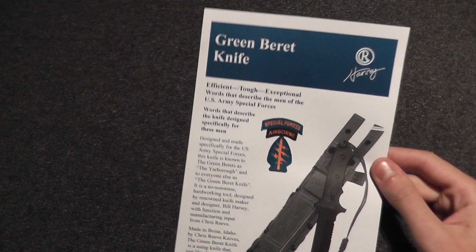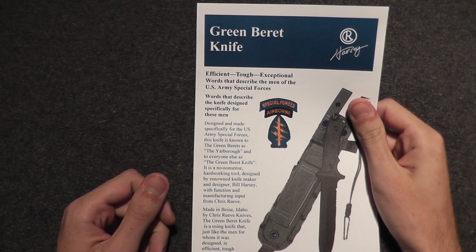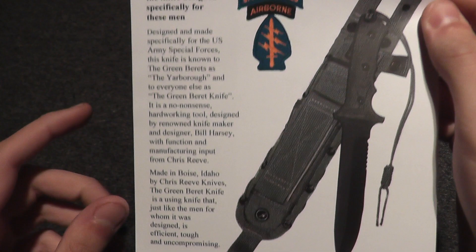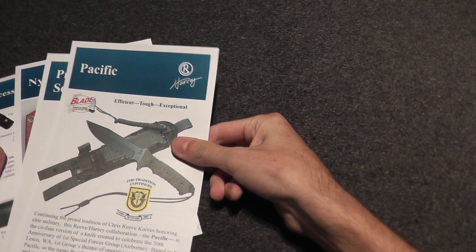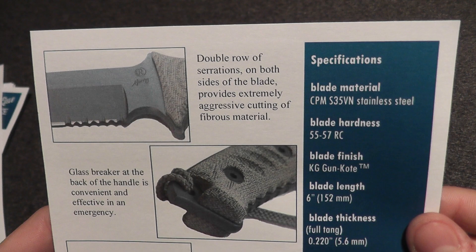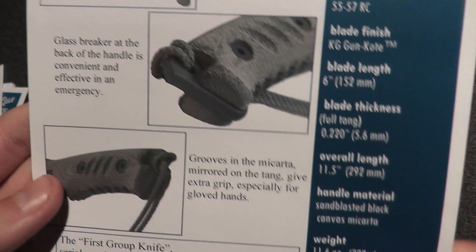Then we have the Green Beret knife — very nice canvas micarta on it. Chris Reeve's fixed blades are a dream to hold in your hands, very ergonomic. We have the Pacific as well — I'm not a fan of serrations, but I wish you could choose whether they were on there or not.